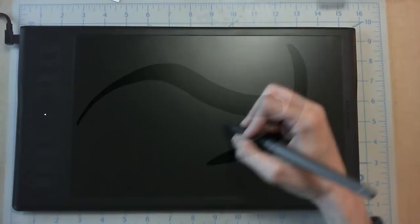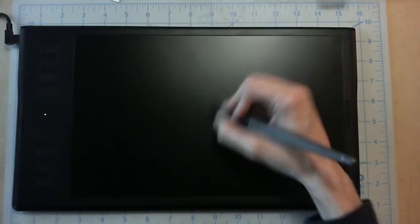After doodling around for a bit, there's still one thing that's really bugging me — I feel like I'm ice skating on this tablet. On my old tablet, I had taped a piece of paper over the drawing area to give myself a better sense of texture and feel while drawing. It's the best thing I ever did, and I might as well slap a paper on this tablet as well. So after some customization with some masking tape and a piece of paper, we're ready to go.